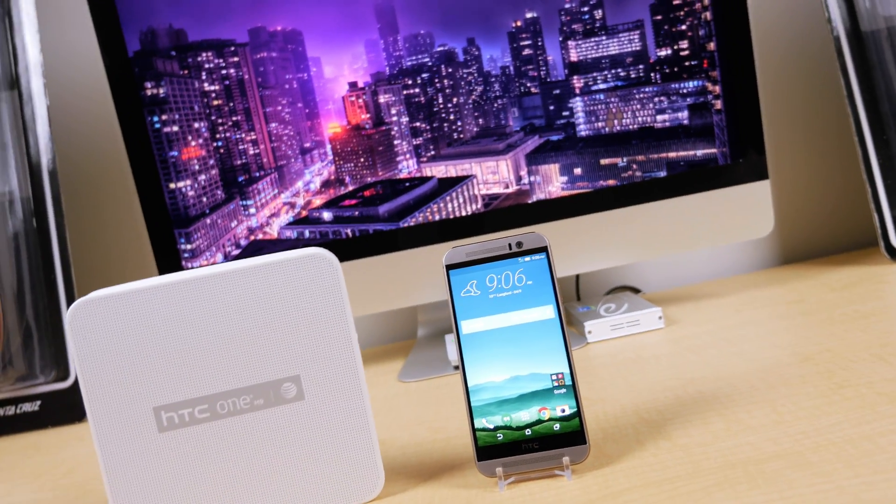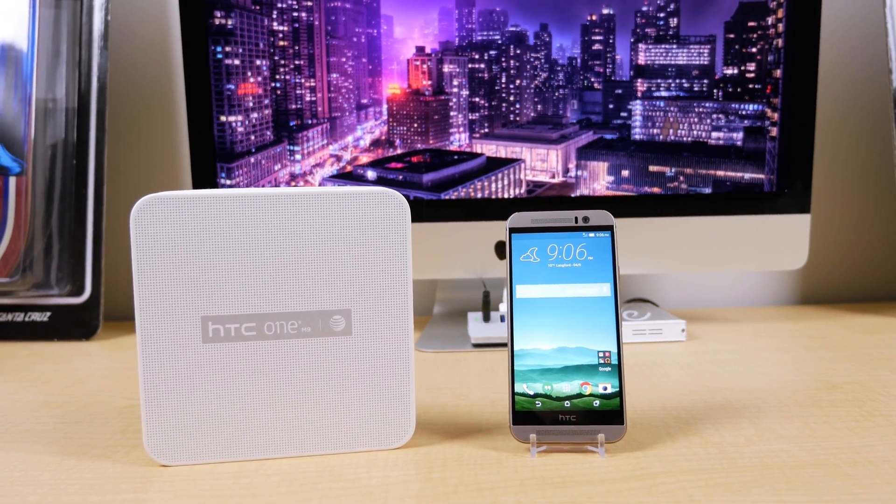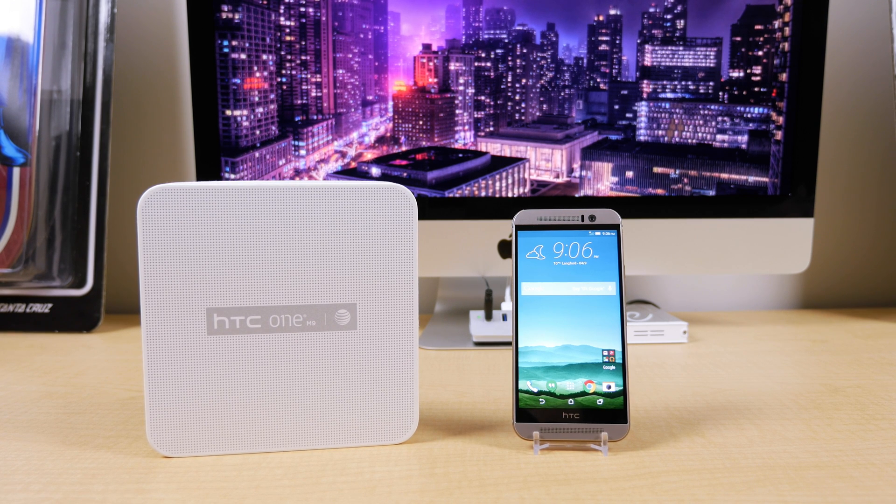Hey guys, here's another Sim Unlocked video for the sponsor of the channel, UnlockThatPhone.com. This time I'm going to show you how to unlock the HTC One M9.